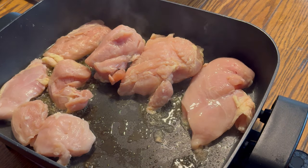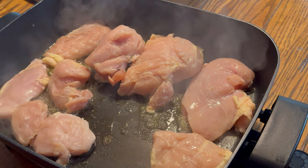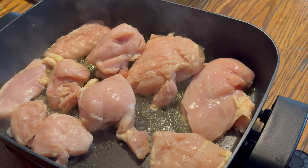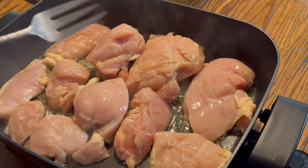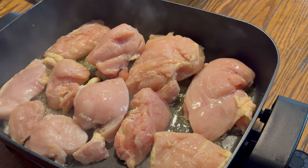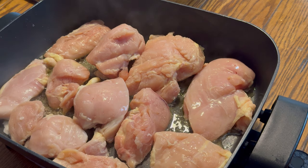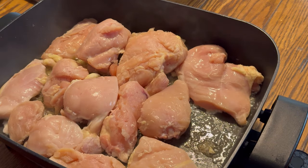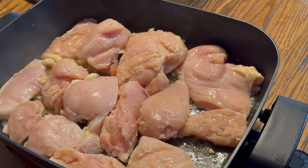Let's do a couple of big ones. I have some butter and olive oil in there. I'm going to cut that piece off. So some of these are going to get done quicker than others because this is frozen chicken, which I'm not too fond of, but we have it so we're going to use it. As you can see there are different sizes and different thicknesses.